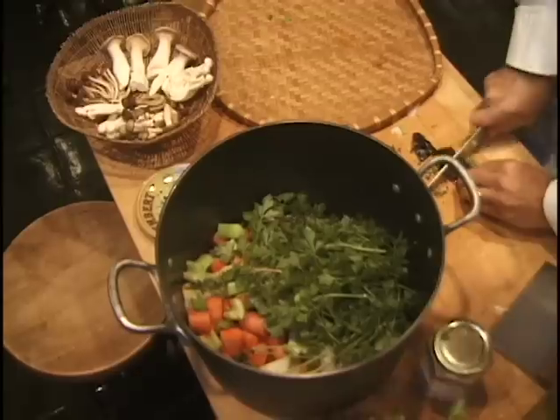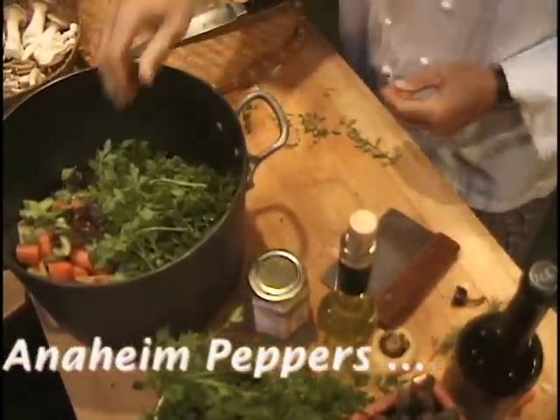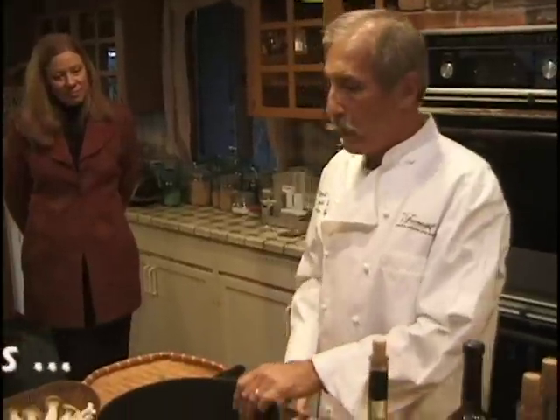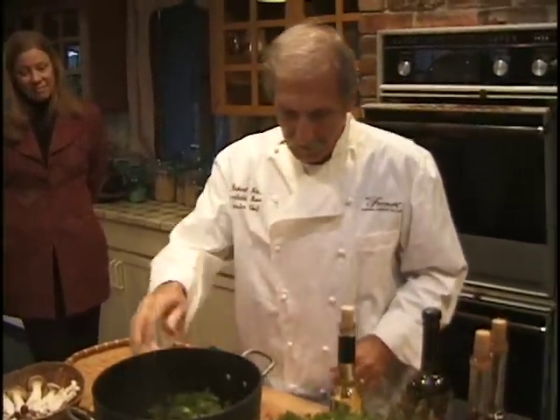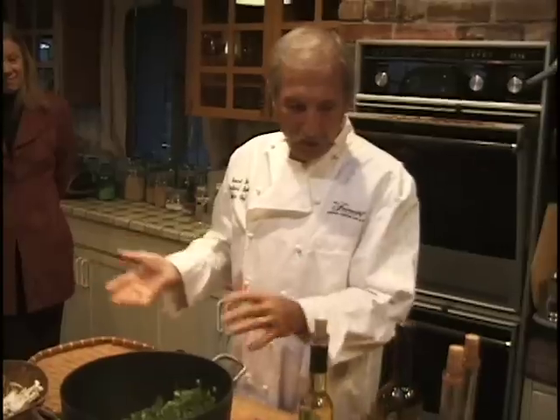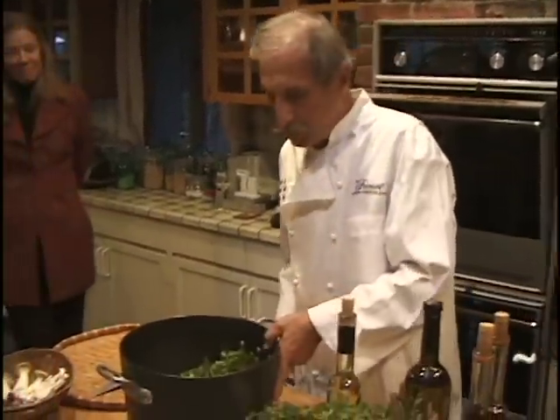Another secret ingredient: a dried Anaheim pepper. Because it's dried it has this Anaheim sweetness to it — it's really great. That's all the vegetables. And a little basil as well — got some basil in here too.